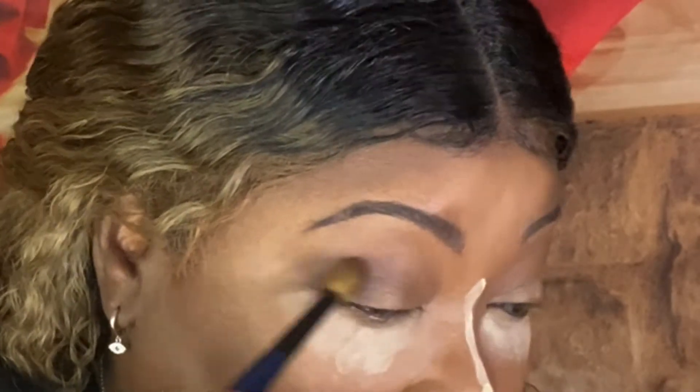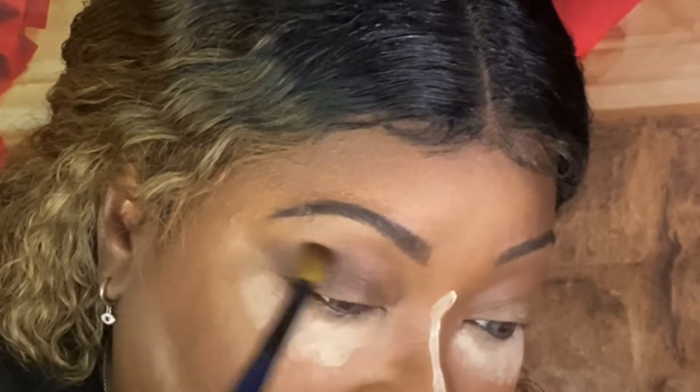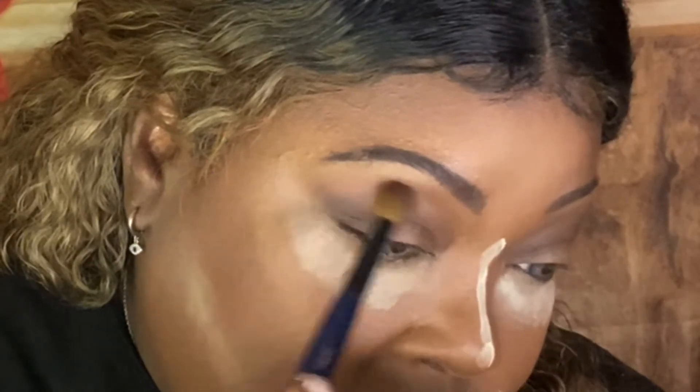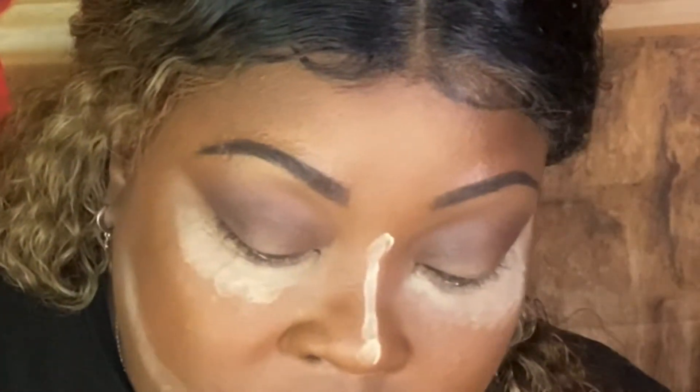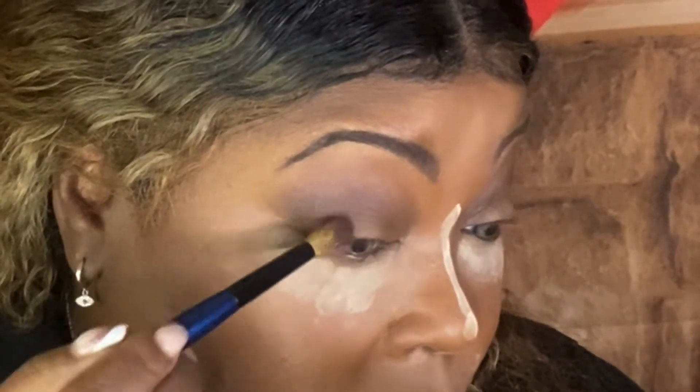Nice dimension — it blends out like a dream. Now I'm going to go back into my last shade and just go around that area just in case I lost some of it. Then I'm going to go back into the deep shade and make sure I pulled it far enough down. I'm going to cut my crease with this Dose of Colors 'Meet Your Hue' concealer — it's kind of light and dries quickly, so I'll dab some on each eye in the center.